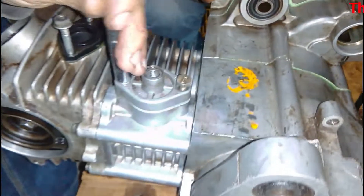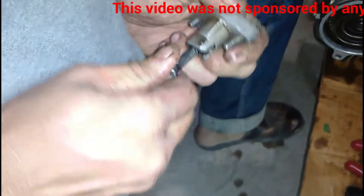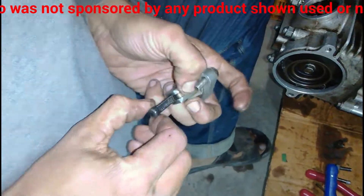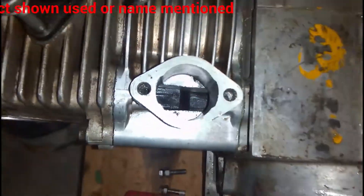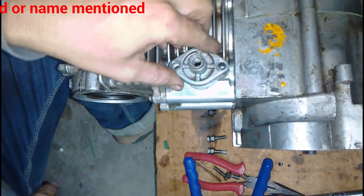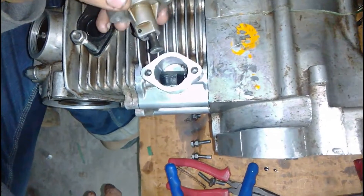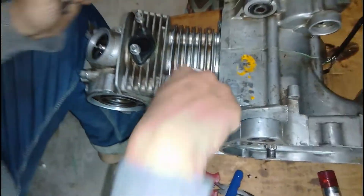The timing chain tensioner has a bolt that presses the timing chain tensioner and keeps it in tension. This is a small one-way bolt that moves only in one direction when tightened and applies pressure on the timing chain tensioner to keep the timing chain in tension. It fits with two bolts, and there is a third bolt in the middle that presses on the lever that presses on the timing chain tensioner.